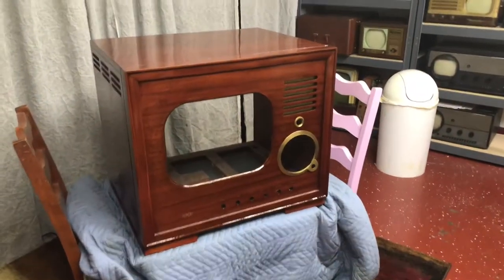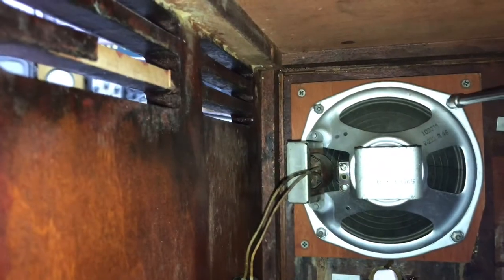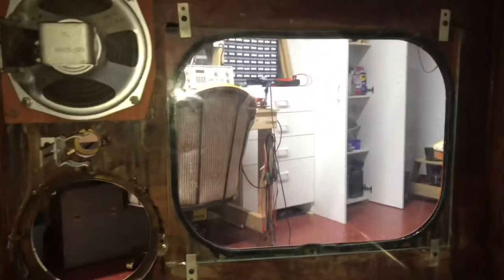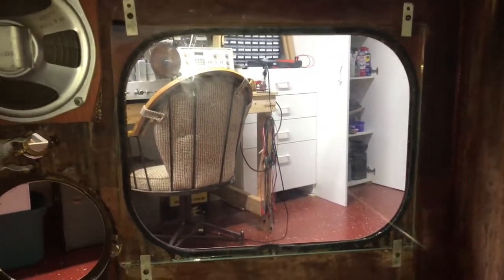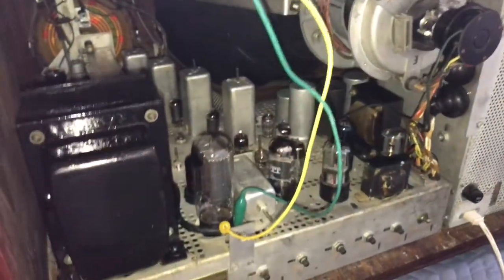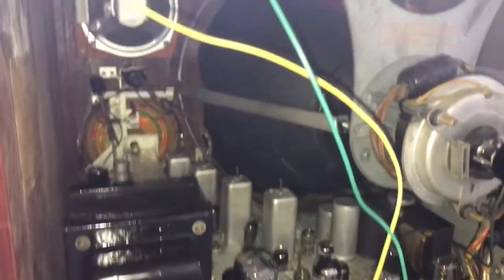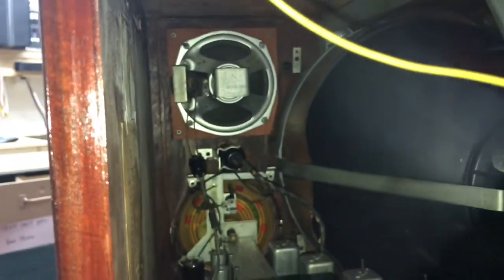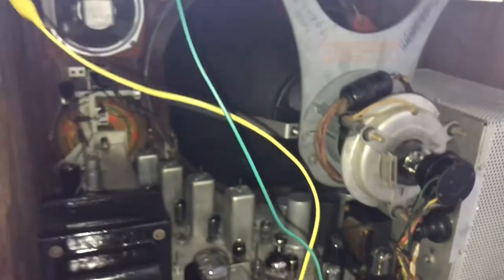Let's put the speaker back in. All right, glass is in, picture tube is in, and we got it fastened down — there's a couple of bolts, one on each side, that tighten it up on that track. Well, we got the chassis in — Rita had to help me, this thing is a beast. Got the speaker plugged in, got the tuning eye put in its position. So let's turn it on and see what we get.